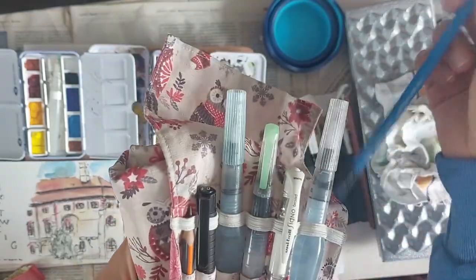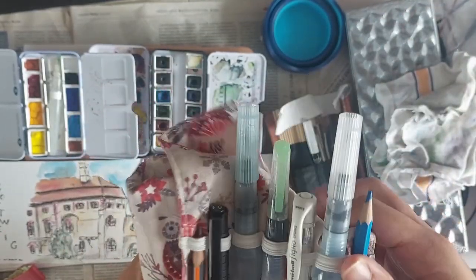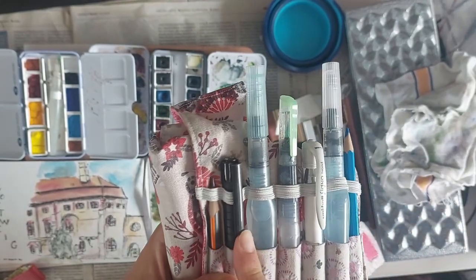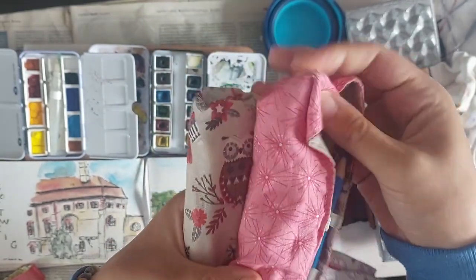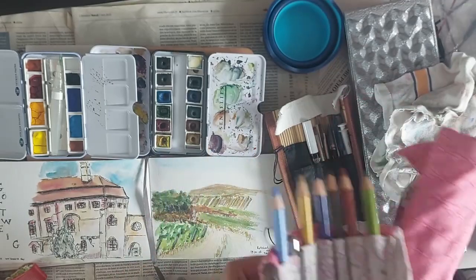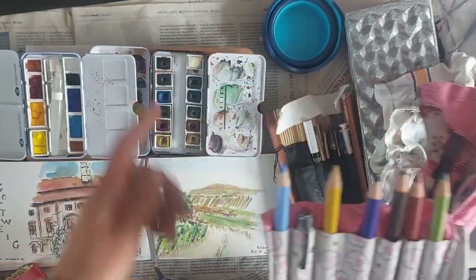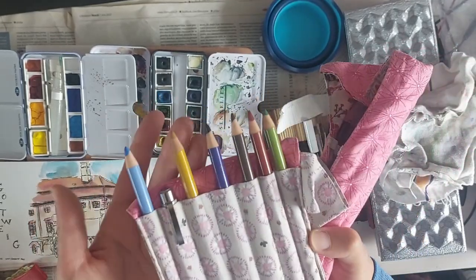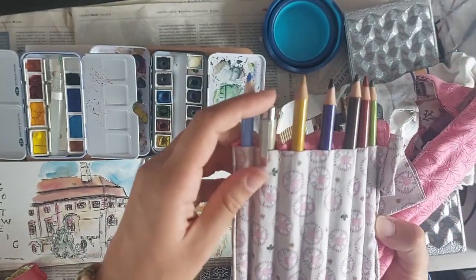I also have an erasable Faber-Castell blue colored pencil, a white gel pen, and a pen for sketching with ink. There's also a basic pencil that I hardly ever use because I hardly ever do preliminary sketches, even though I probably should. And here I have some colored pencils — you can see it here — I do some really wet washes of watercolors and then add details with pencils. It works really well when outside because it's an easy way of adding details. And I have an extra fineliner here when I need it.